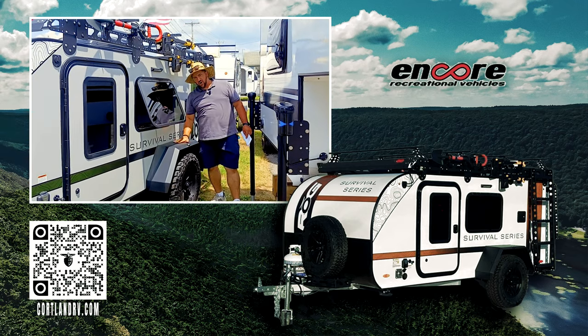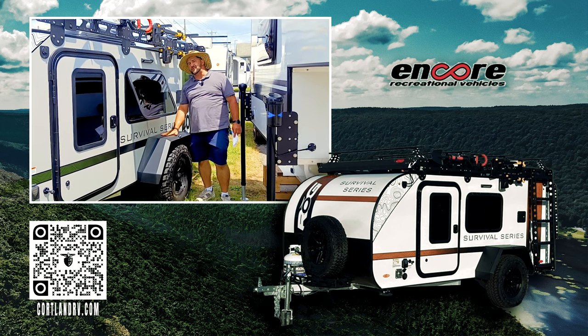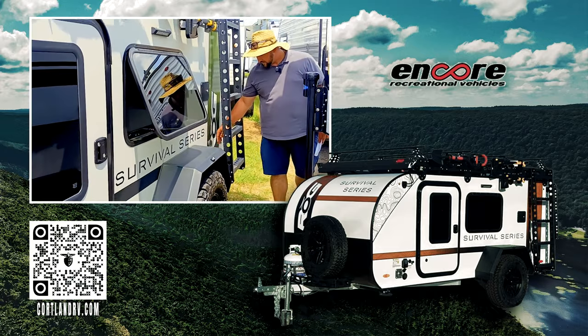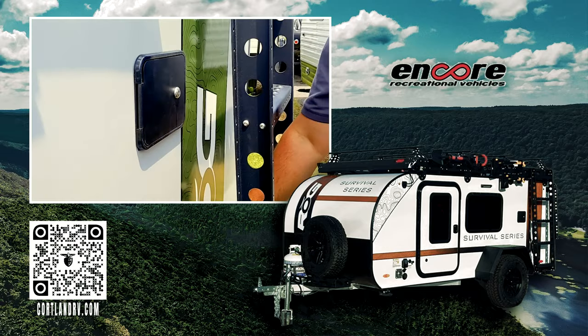These fenders are walkable — but only in this Survival Series; the base model will not have walkable fenders. As you come around here, you do have your outside shower sprayer. Down here are your water hookups and the hookup for your sprayer.